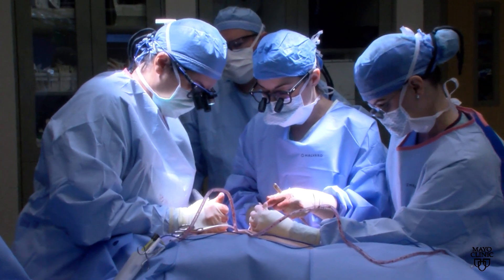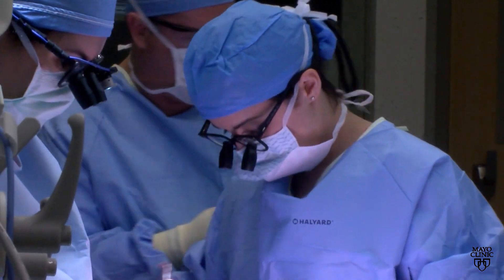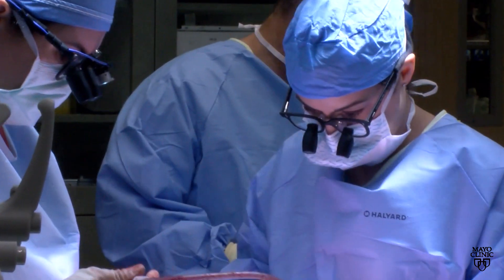We treat brachial plexus injuries primarily through the use of what's called a nerve transfer. A nerve transfer can be thought of as rewiring the injured nerves with good nerves that are nearby, functioning, but also expendable.